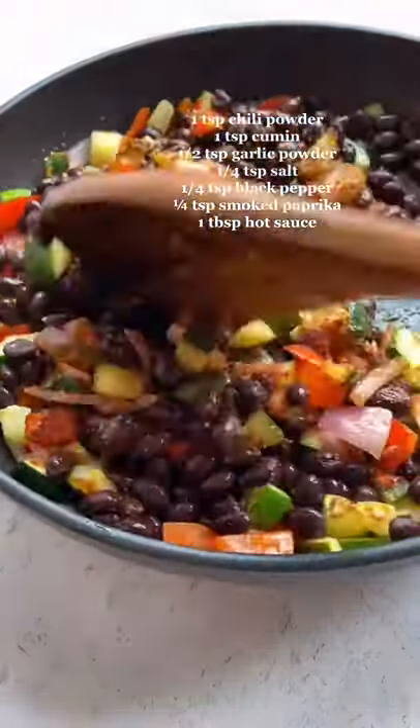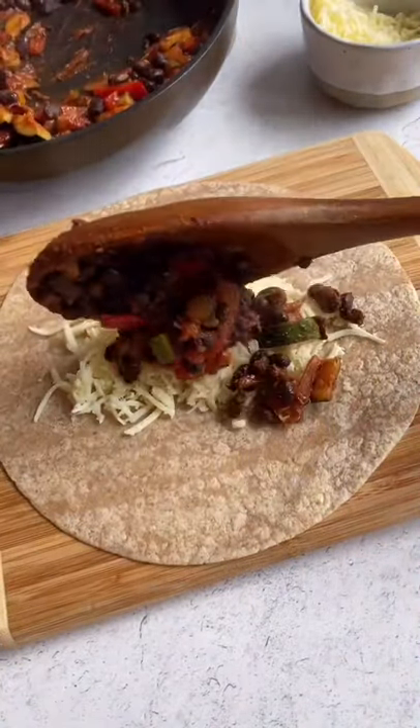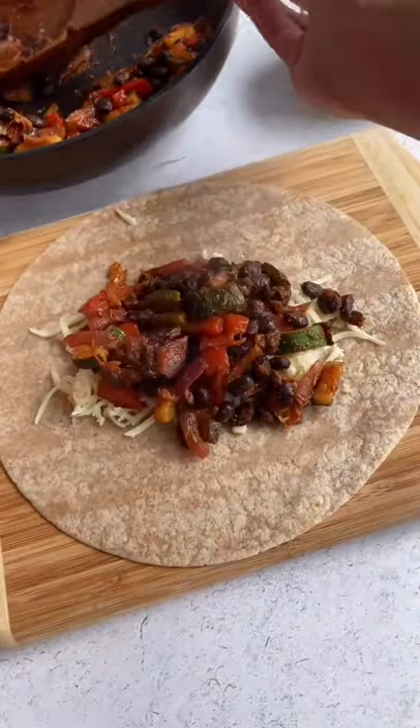Then you assemble your wrap — layer some cheese in the center of the wrap. You can opt for vegan cheese. Top it off with some of the bean veggie mixture, fold in the sides of the wrap, and then roll tightly.